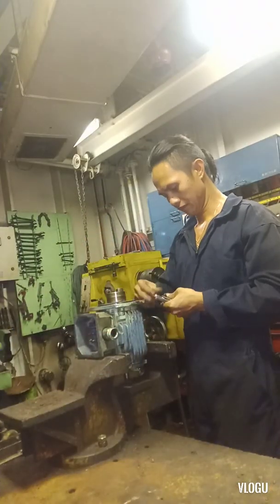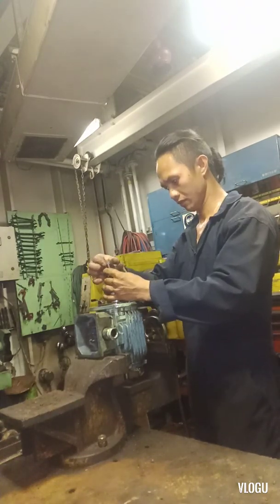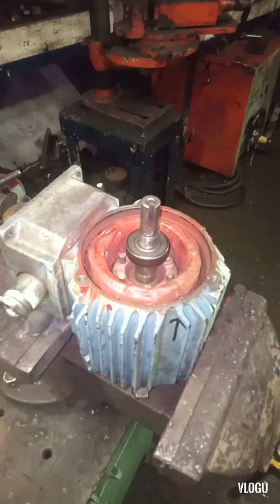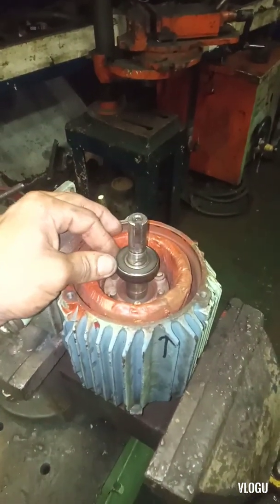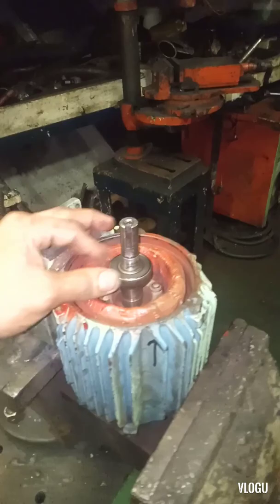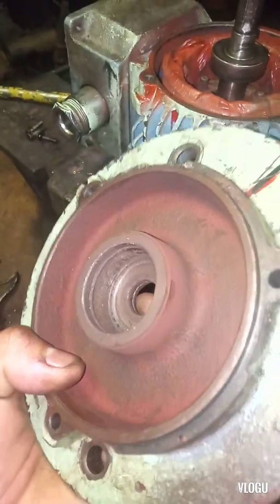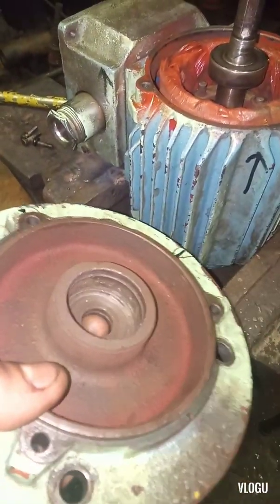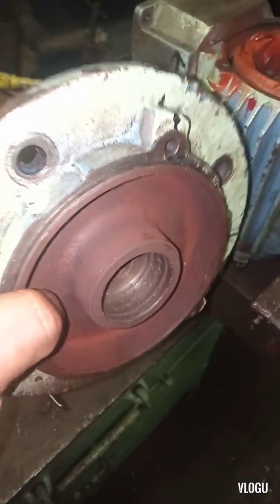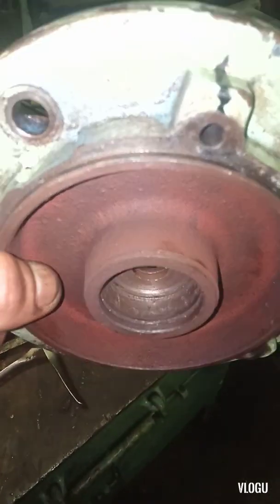Remember. Now guys, I already replaced the bearing — both two pieces. It's always better to change both bearings. But now guys, we have another problem: the bearing housing is damaged. Someone already punched it. We don't have a spare on board to replace with a new motor, so we do the same thing — just punch the bearing housing to fit the bearing. That's the only way.